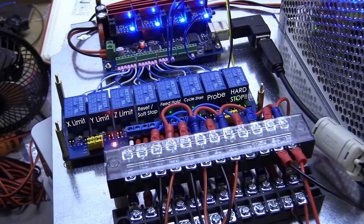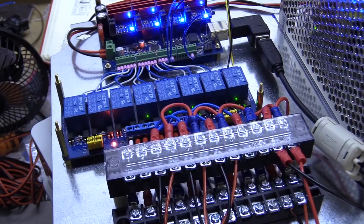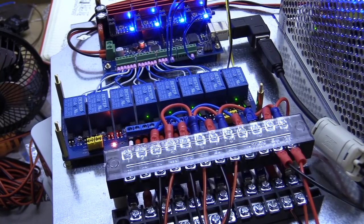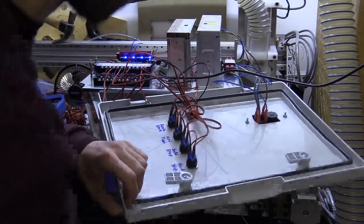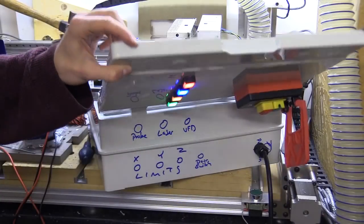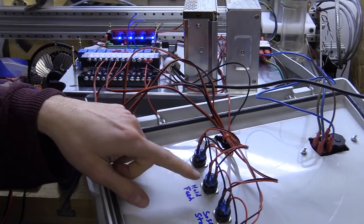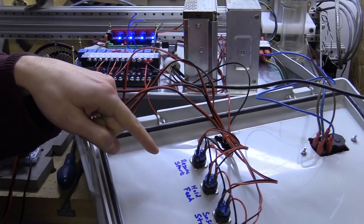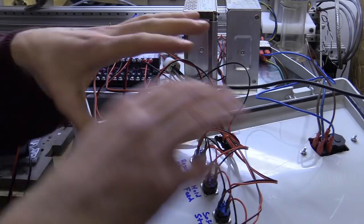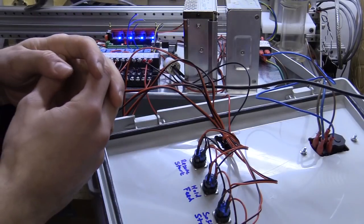This wiring setup causes a conflict in the software. I also wired the hard stop to the normally open terminal on the relay by accident, which meant the controller was in a perpetual state of alarm — you will need counselling before being able to connect to the CNC software. Later I will wire the hold feed so that a switch comes out of the enclosure and connects to an enclosure for the actual CNC machine.